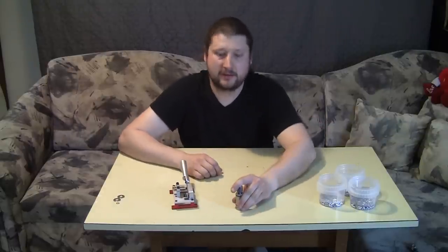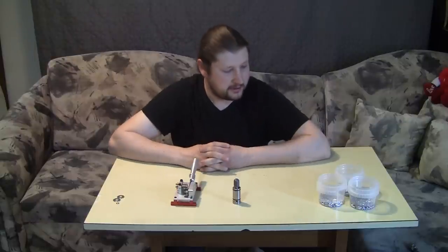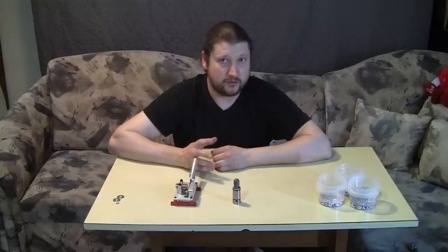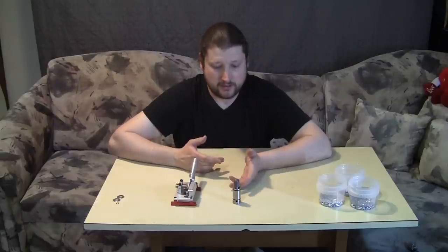Hey guys, finally the long anticipated video for the Huben swaging kit. They sometimes call it a mold, but actually it's a swaging die with a sort of a guillotine for cutting the lead. A lot of you already know about this product from comments and posts on different forums. Basically, instead of using molten lead poured into a mold, you actually use cold pieces of lead and compress it in order to shape and form it.